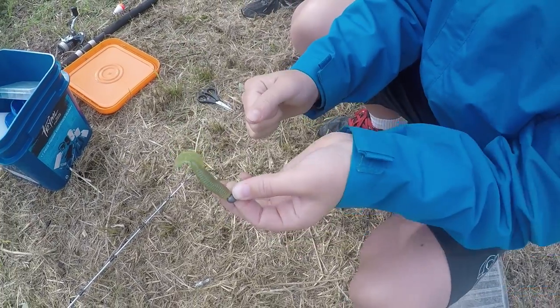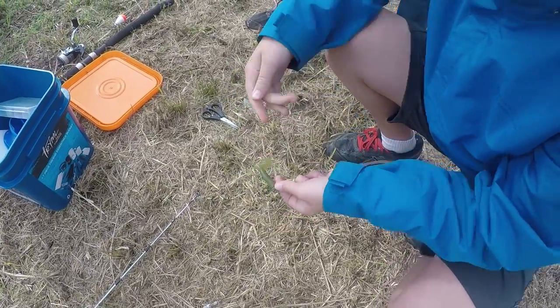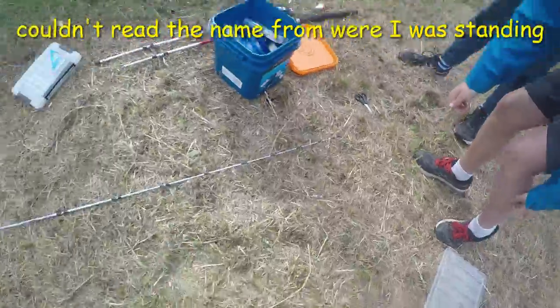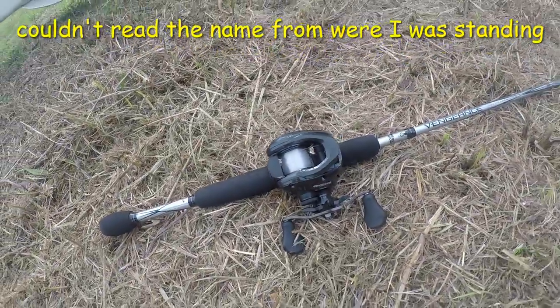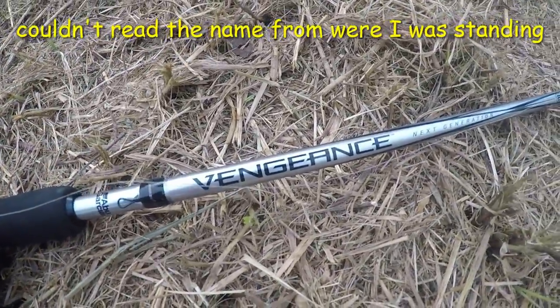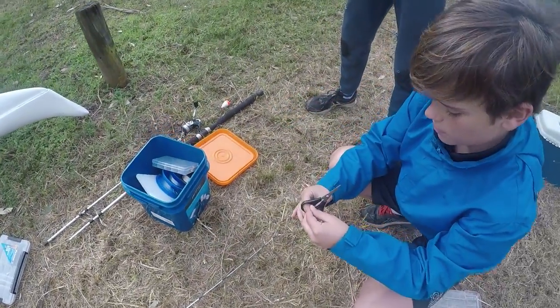I've got both my rods. You're rigging both rods, hey? Yeah, I've got both my rods. I've got the baitcaster — Vengeance Abu Garcia — and yeah, as I said before, the Shimano two-piece.